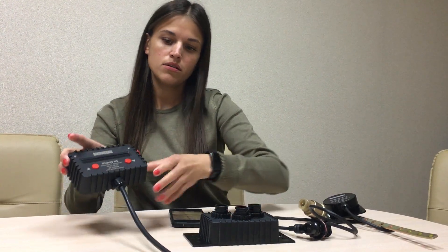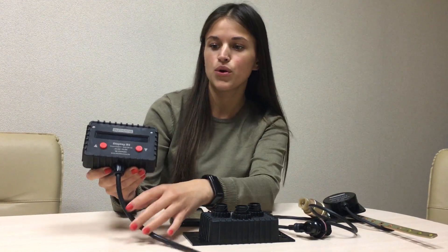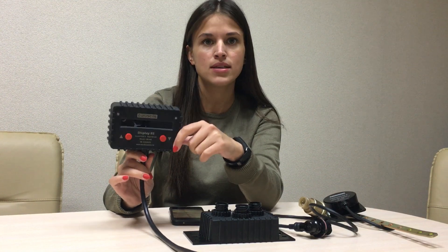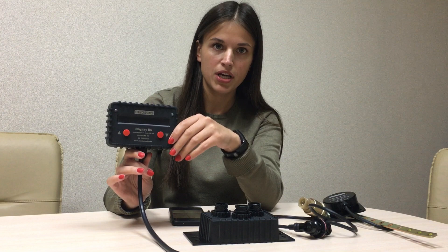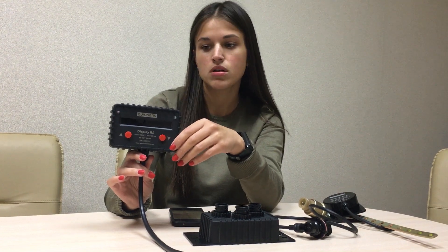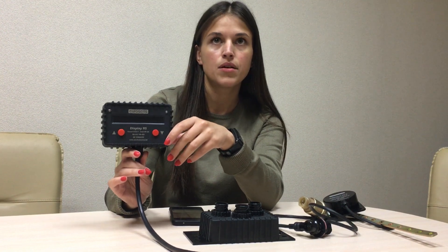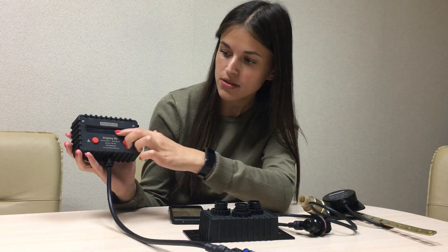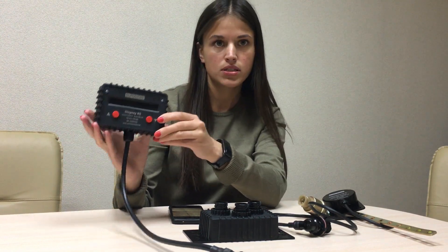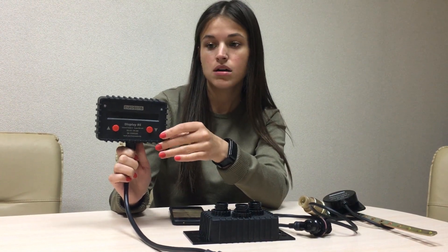The last device we manufacture that is included in our on-board weighing system is EUROSENSE DISPLAY-RS. This display receives information about XLODs from different STI-controllers, and shows XLOD and cargo weight on a special indicator in the driver's cab. One more useful function of this device is that it informs you about XLOD overload.